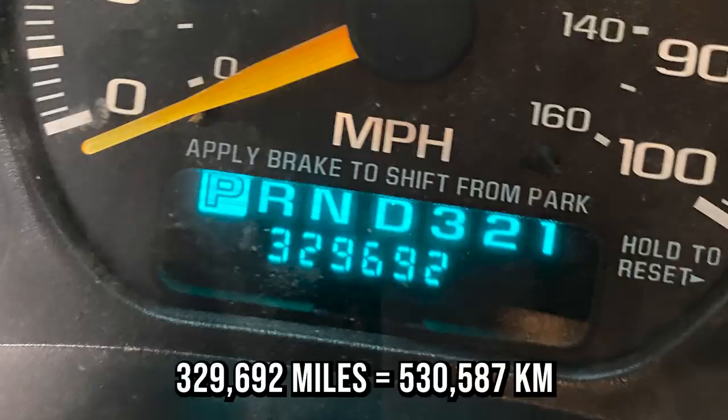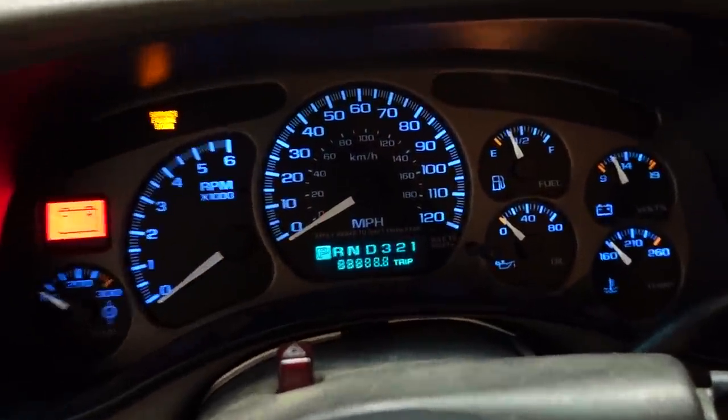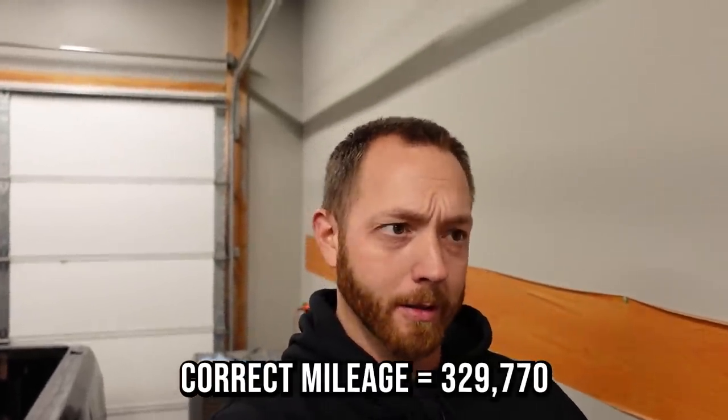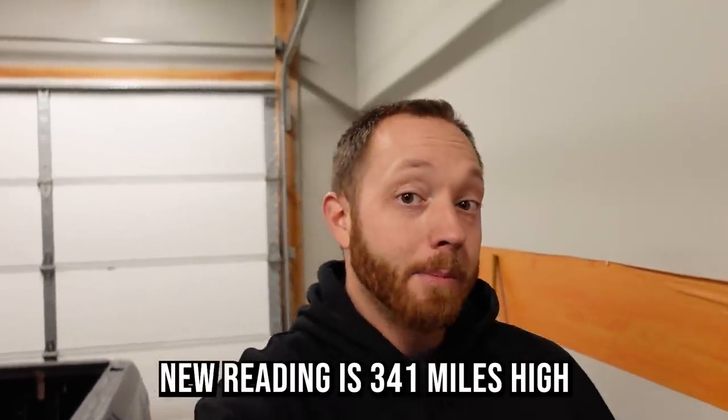Every YouTube video I've seen about correcting mileage — even guys who desolder the chip and plug it in — it's usually about two to three hundred miles off. The conversion from 329,692 miles to kilometers worked out to be about 530,681. When I entered that exact kilometer value it would never take, so I changed the number slightly and entered 531,111 kilometers, and it immediately took it and converted on the cluster to 330,111 miles — about 400 miles more than the instrument cluster actually has on it. But I drove the truck 50 miles before I programmed it, so it's actually only 350 miles over the true mileage.